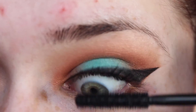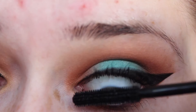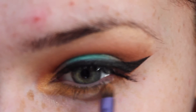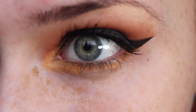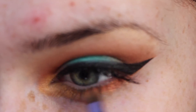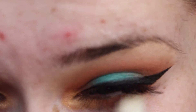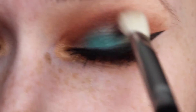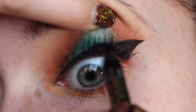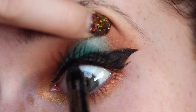Apply your favorite mascara — mine is currently the Collection Lengthening Mascara. I also applied some falsies for this look, but I can never get it on camera properly, so I apply them off screen. Then I just dusted a tiny bit of gold and burnt copper color under my lower lash line to kind of round off the whole eye look, and then blended that out with a fluffy brush.